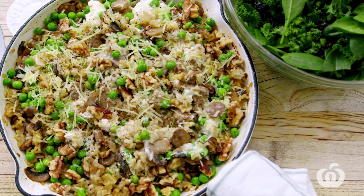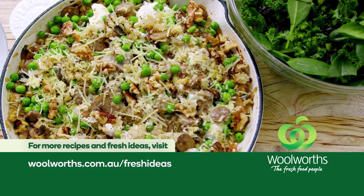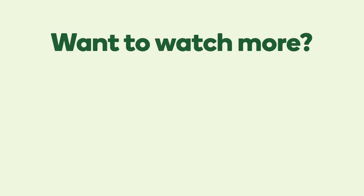This baked risotto is so easy, no fuss, no constant stirring, and it's nutritionally approved too. You and your family will love it — get cosy as the nights get cooler. So let's get started!